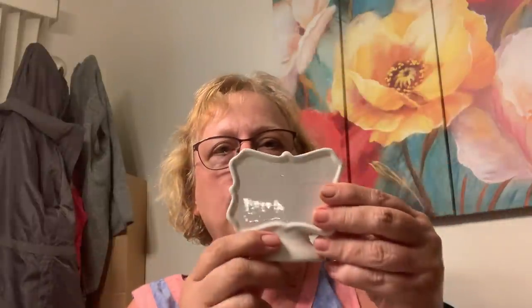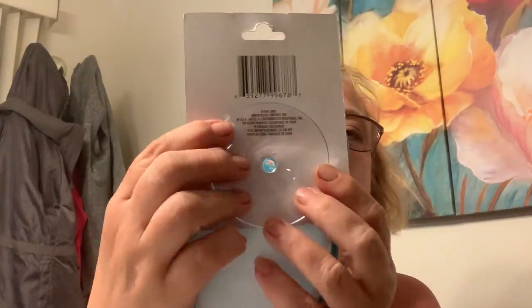I saw somebody do something with these — I think they altered it on a three-tiered tray. That was it! I think I might make a three-tiered tray for my coffee table. This place is gonna be decked out.